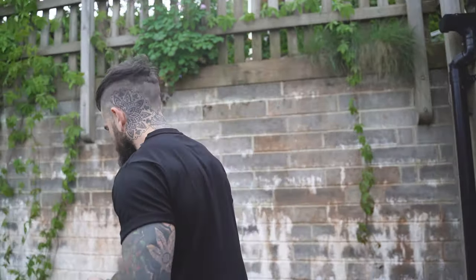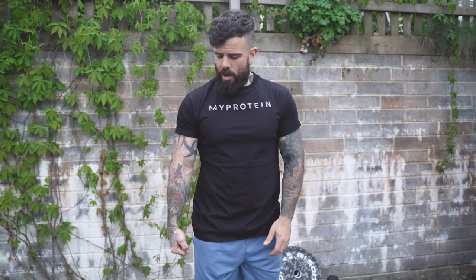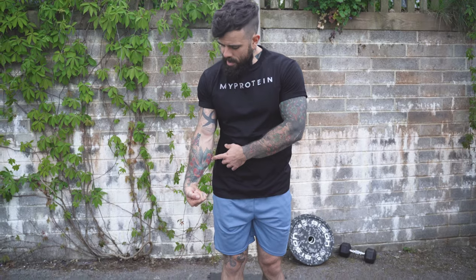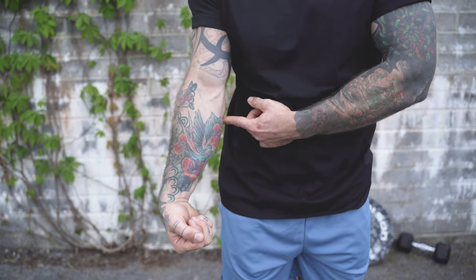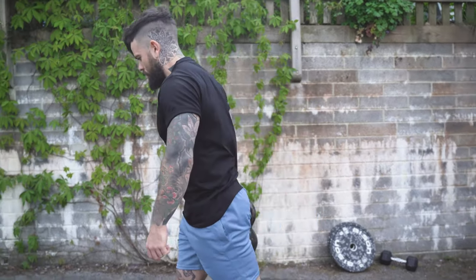The next exercise uses a kettlebell. If you have kettlebells or dumbbells at home, great; otherwise, look for something heavy to grip — a heavy bag, shopping bags filled with tins or bottles of water. With the kettlebell, we're going to do walks, but the key difference is we're not going to hold it in a normal flat position. Tilt your hand inward as you walk, so instead of pointing down it's tilted up — that engages the inner part of your forearm, putting it under real fatigue.